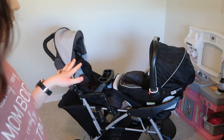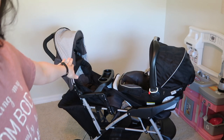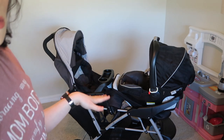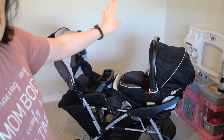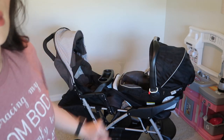Okay, so this is what it looks like with one of the infant carrier attachments. I put it on the front so your toddler can sit in the back and face the baby, and the baby can also face you. I think this will probably be one of the ways that I end up using the stroller — or I'm going to see how I like it with the infant carrier closer to me and my toddler right in front, so I'm going to switch these around and see what that looks like instead.